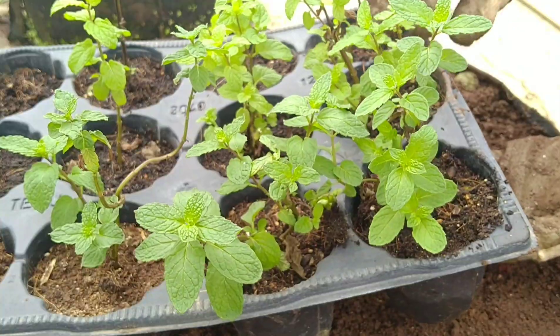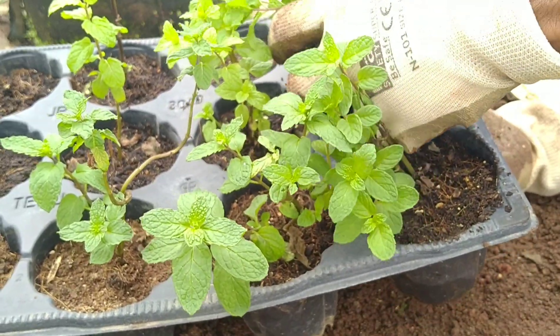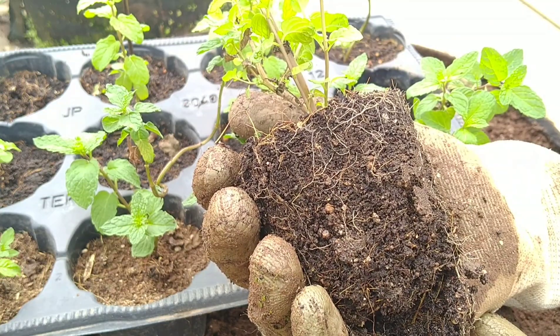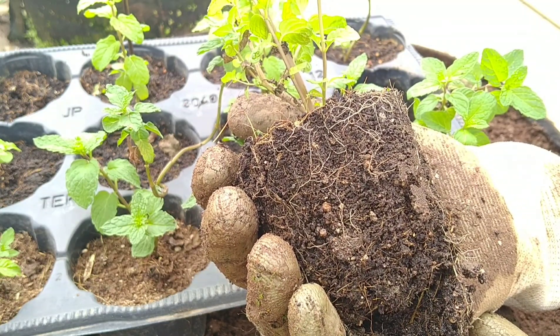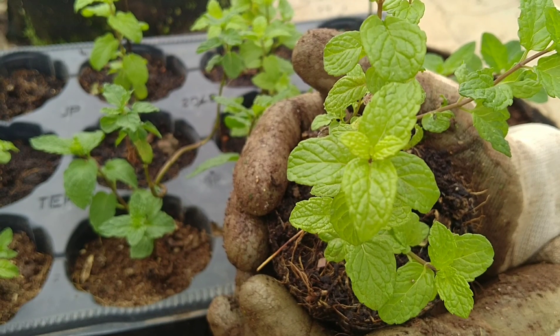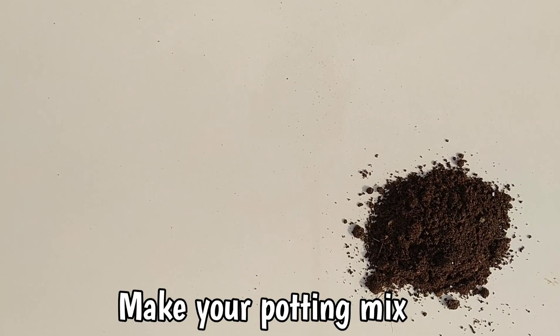This is what you will see about 10 to 15 days later. As you can see, the cuttings have developed a healthy root system. It's now time to plant them in their final containers.